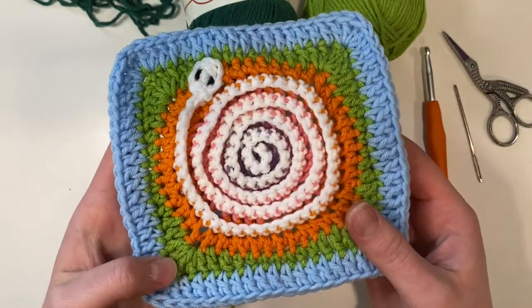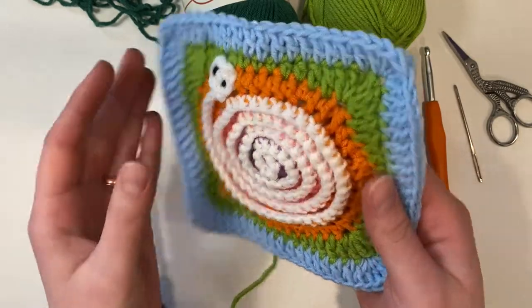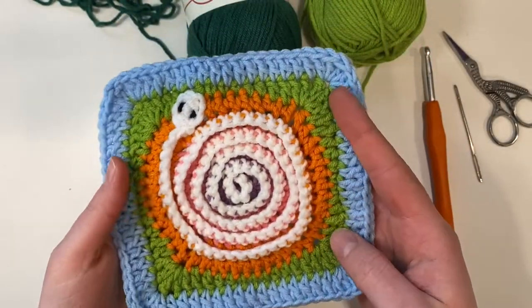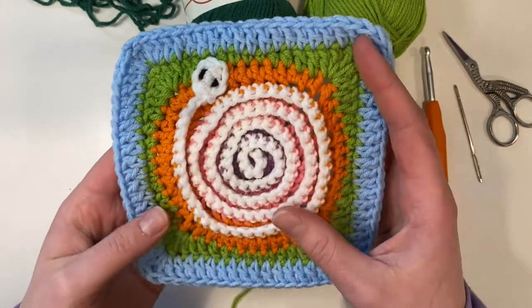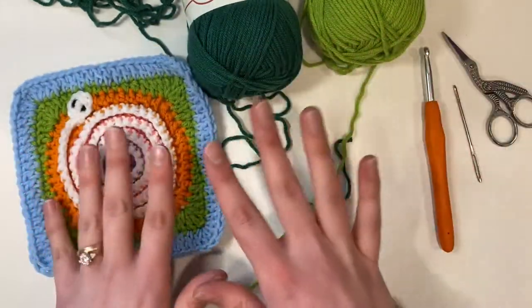You can do this with any gauge of yarn, any size hook that goes along with your yarn, and any amount of colors that you want. We'll also need black for the eyes but you need such a small amount that I didn't really count it in the colors. So let's go ahead and get started.